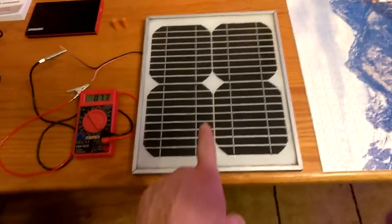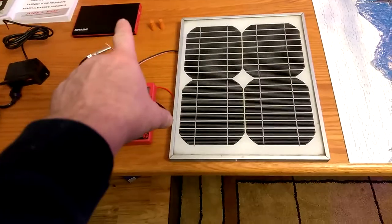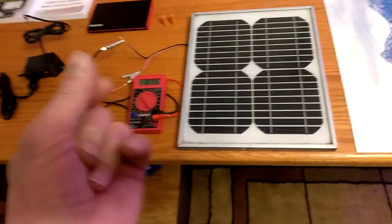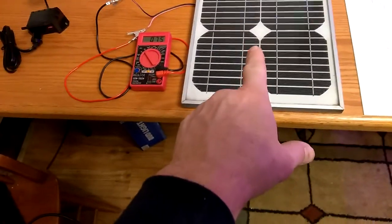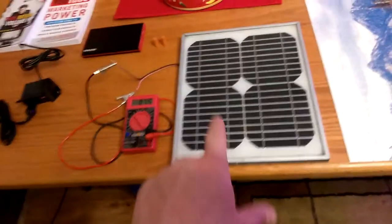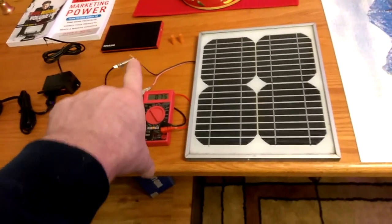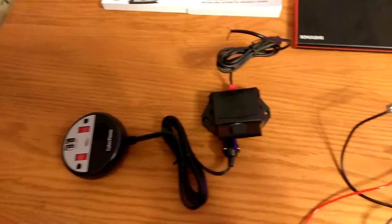Now, this is 10 watt, 18 volts. The USB ports — the Best Buy individuals will tell you — those are 5, 6-ish volts. So if this has got 18 volts on a sunny day pointing directly to the sun, that's only charging at 5 or 6-ish volts. I decided I was going to go one step further, so I have two devices here.